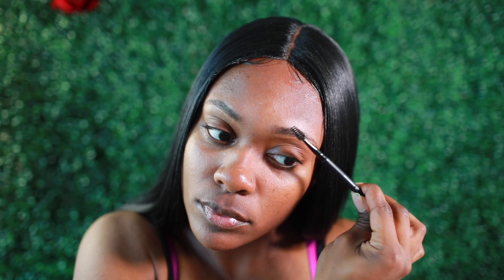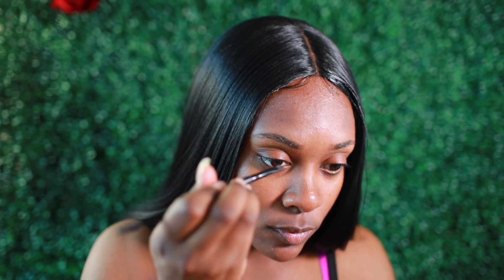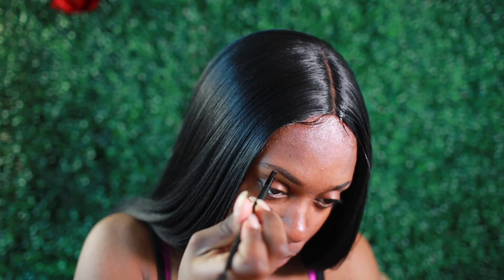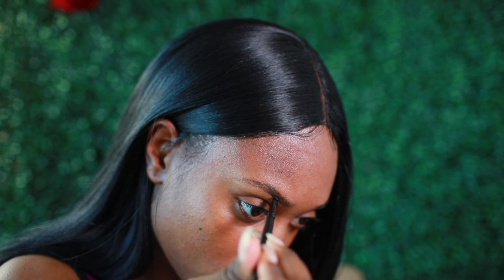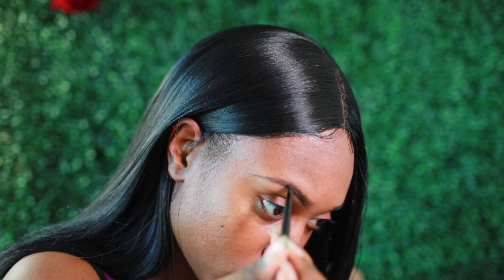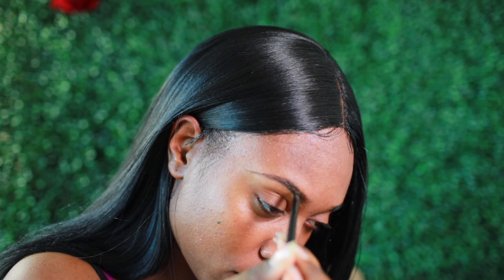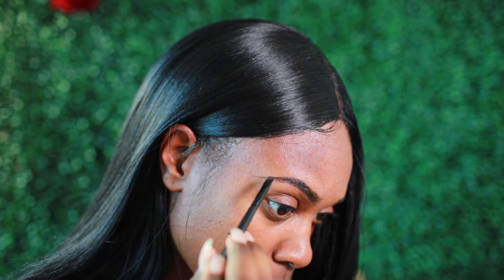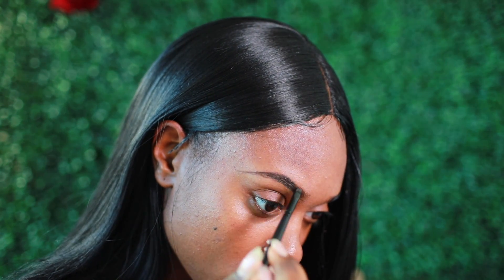Now I'm just going to do my eyebrows on camera and then the rest of my makeup I'll do off camera and show you guys the look. My eyebrows are still looking pretty good — I'm just going to fill them in and add a little pizzazz, put the little slit in there. Nothing fancy, nothing major, just keep it simple because her look is simple. It's just a cute all-black type of feel and I really love that.